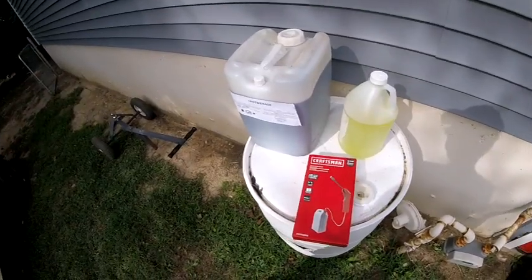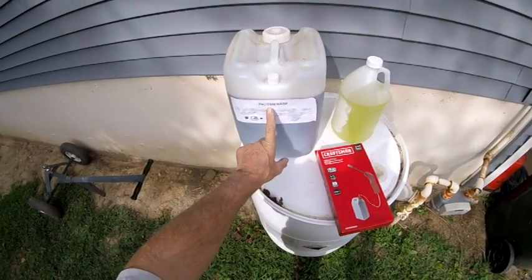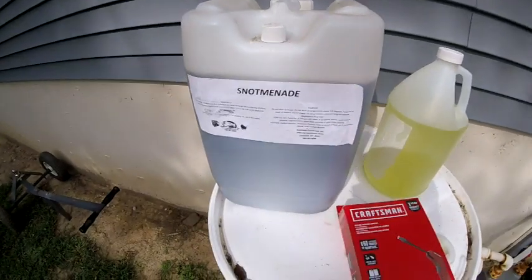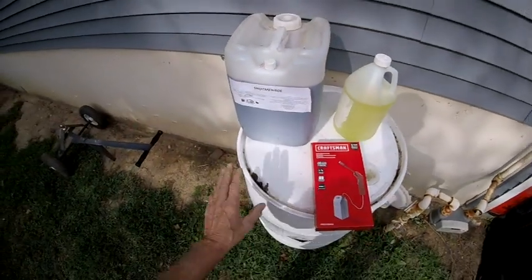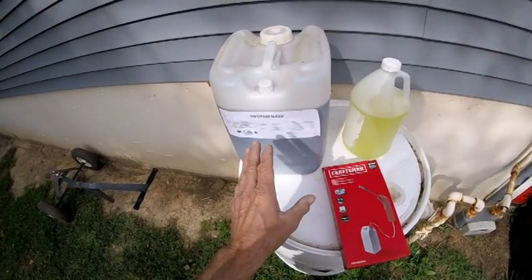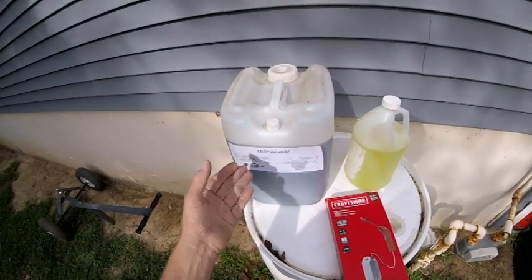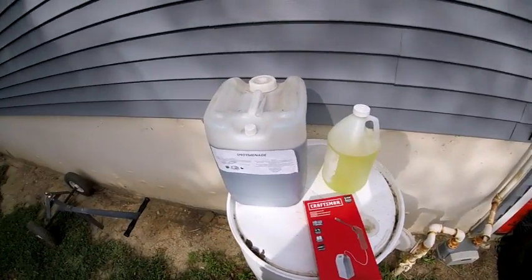This is the first surfactant I've ever used and the only one I use — Snotmanade from Southside Equipment. You can use whatever you want; I've had really good luck with this. At the rates I use it, you can't smell anything, so don't worry if it's lemon or cherry or whatever scent it comes in.